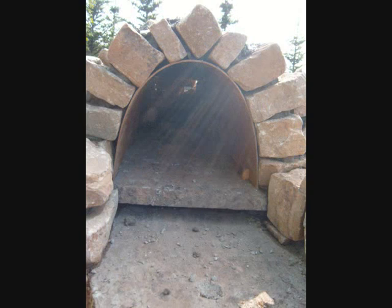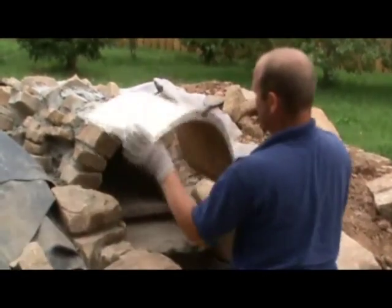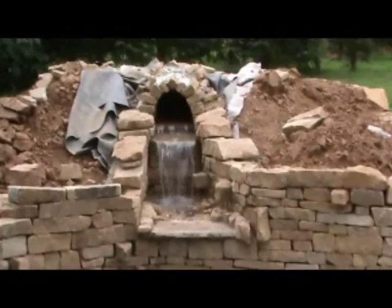Looking up the tunnel, it's pretty much ready for a test run. The board is removed very carefully once the cement's gone off after a couple of days. And now it's ready for a test.